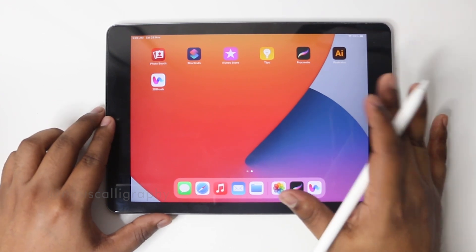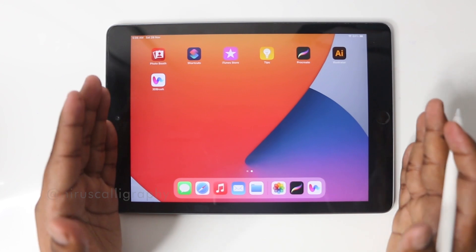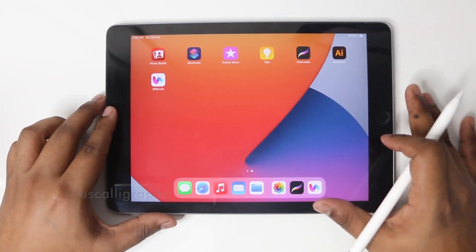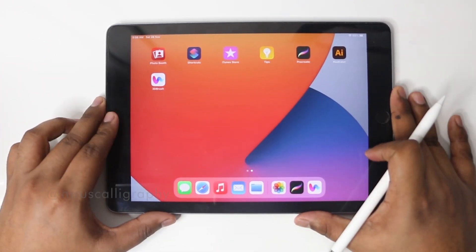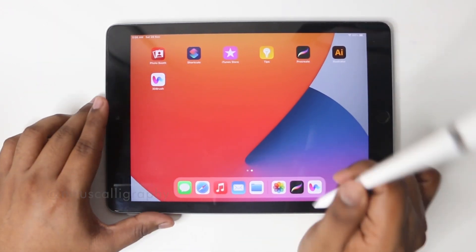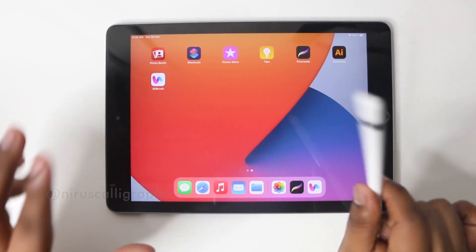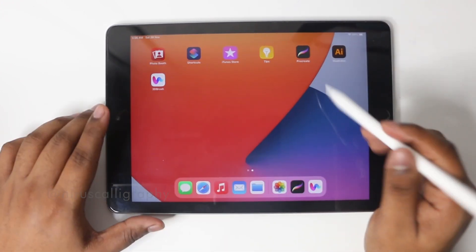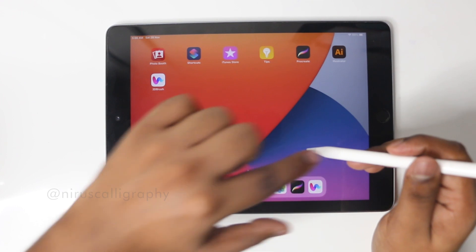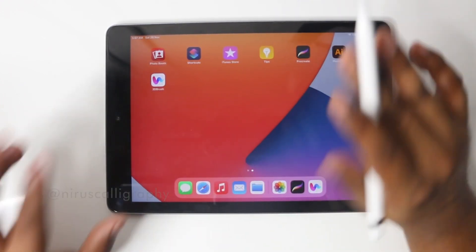iPad Calligraphy comes under digital calligraphy. Pen and paper is a different type and digital calligraphy is a separate type. For iPad Calligraphy you'll need an iPad and an Apple Pencil, but not all iPads are compatible with the Apple Pencil — only some are. So you've got to use one that is compatible. This is important because the Apple Pencil has pressure sensitivity, so you can get thick strokes and thin strokes using pressure differences.